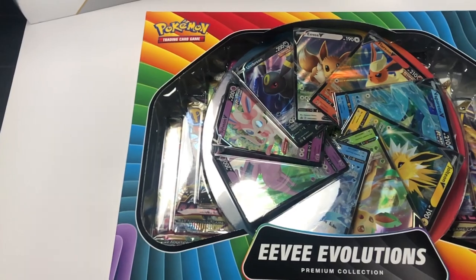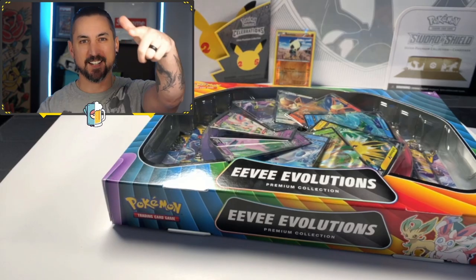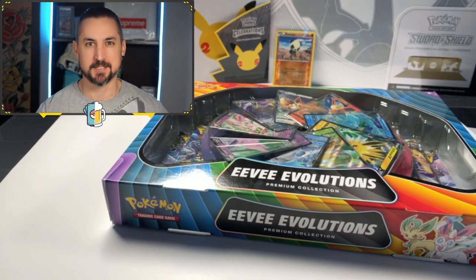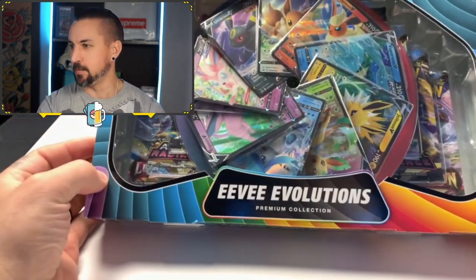Today I'm going to be opening up an Eevee Evolutions Premium Collection Box. Let's see what kind of hits we can get, guys. Welcome back to the channel, guys. Trading Cards and Bruce here. We've got another opening for you. We've got the Eevee Evolutions Premium Collection Box.